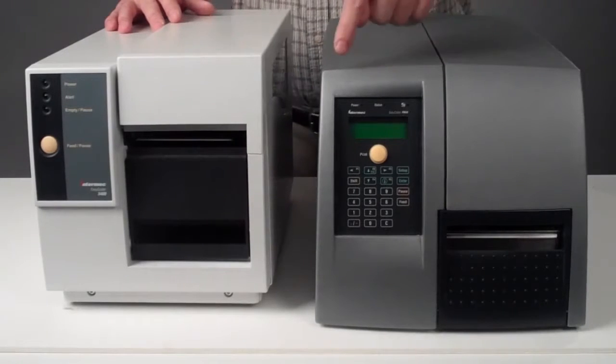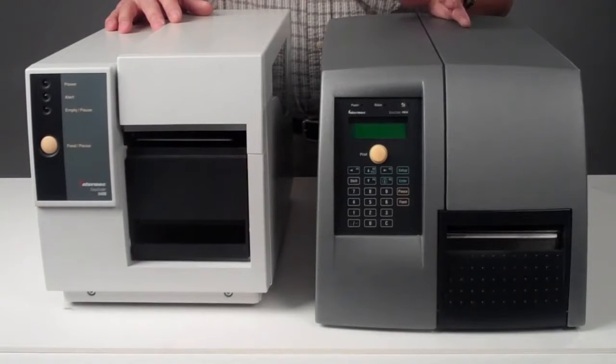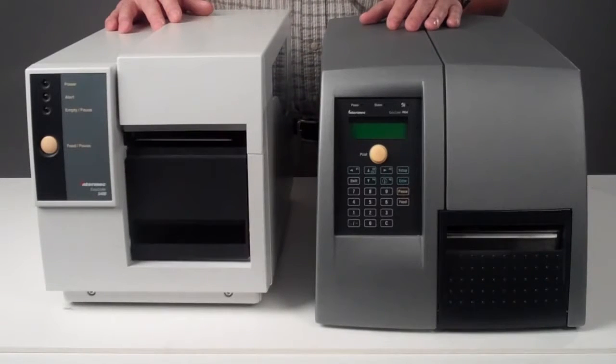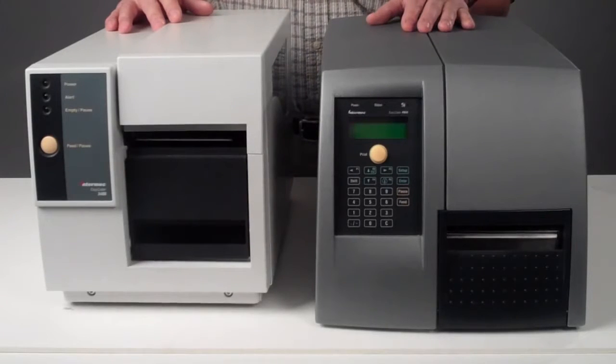The PM4i had a two-line LCD display and a numerical tactile button. It was basically a perfect design for smart printing applications, and you were also able to protect the user interface with a pin code.